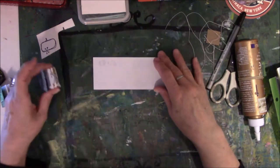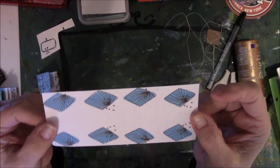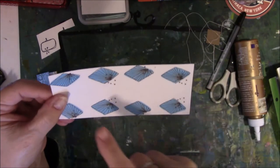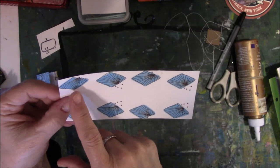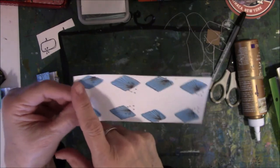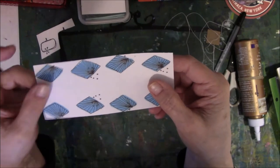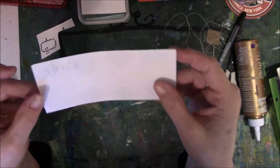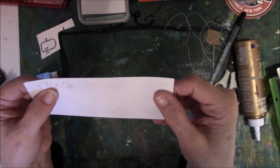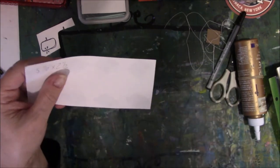So I'm going to show you how to do this. This is the paper from Gina's Digi Collection. I cut the paper to my dimensions — it's 5 and a half inches by 2 and a half inches. Now I'm going to show you how to make the pockets.